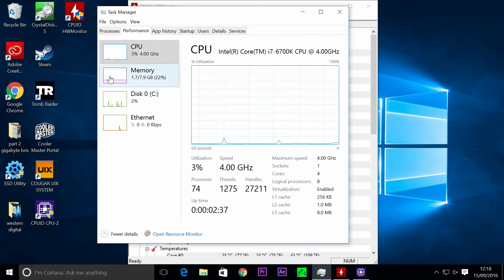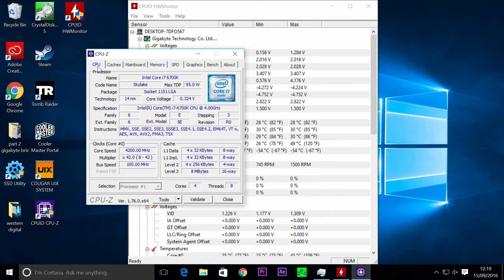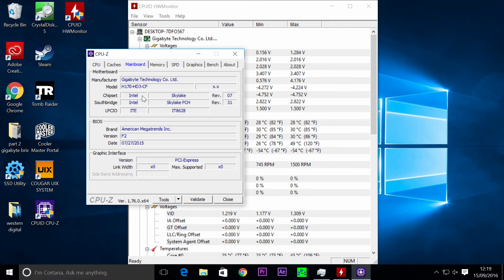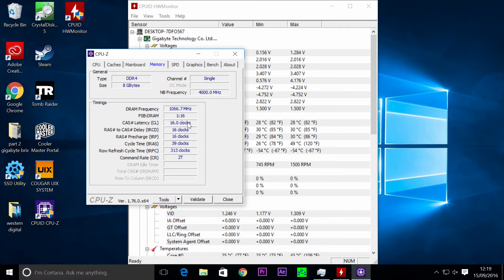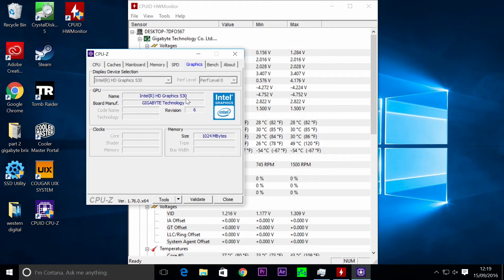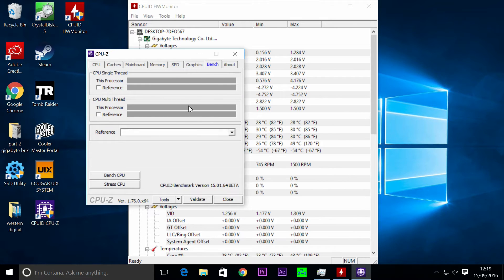I've got CPU-Z up on screen showing the CPU at 4 GHz to 4.4 GHz — it's showing idle at the moment. CPU is clocked at 4 GHz, the cache is all normal, main board is a Gigabyte H170 HD3, running a Skylake processor, using DDR4. The frequency is at 3000 MHz — it's clocked down from there. Graphics shows nothing much because it's onboard HD 530.